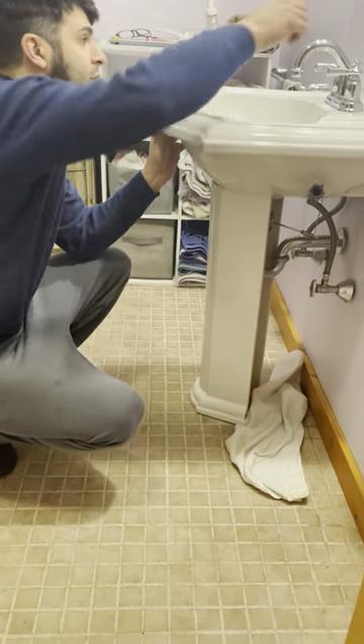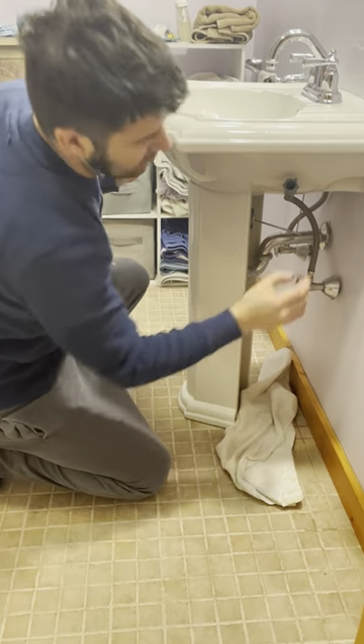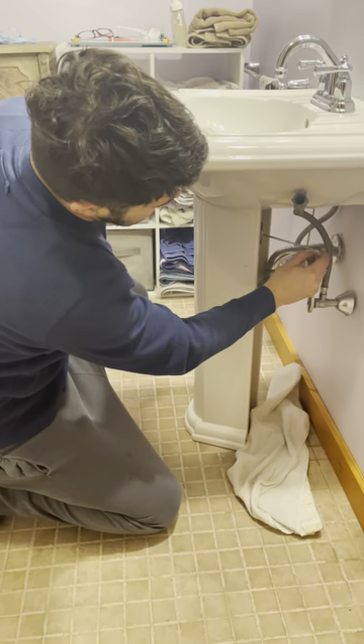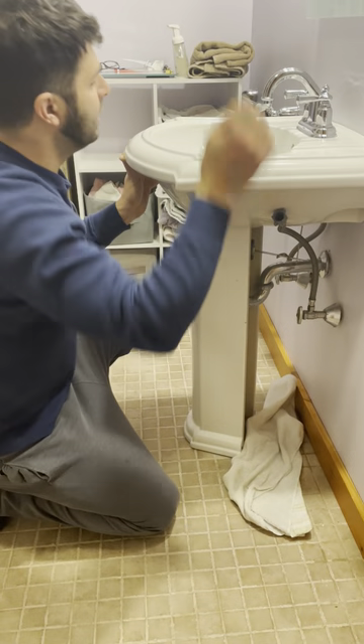You disconnect your plunger — there's a quick disconnect right here. It's got a hole that goes through it and it pinches on this shaft, and this shaft is what operates the drain plunger.